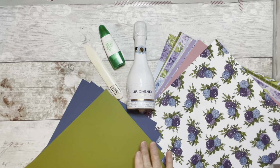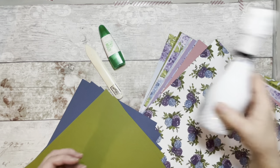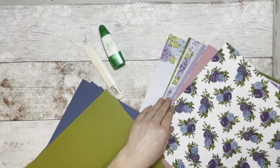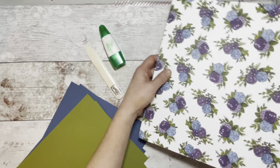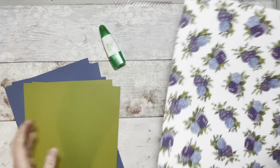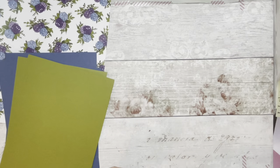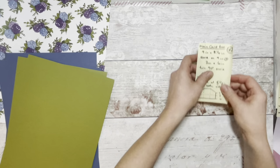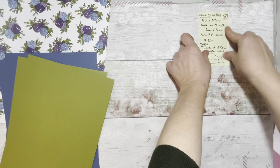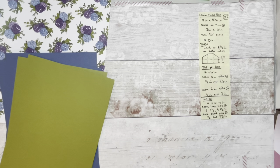You will need some strong scissors, some glue, and your bone folder to make sure that your score lines are nice and sharp. So let's get cracking. The first thing we're going to do is pop on the side the instructions and the measurements for the boxes for the base layers to start with — I'm going to build up. There's quite a lot of cutting involved in this, so you will need quite a good trimmer.